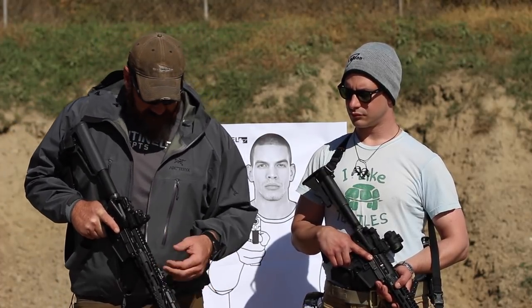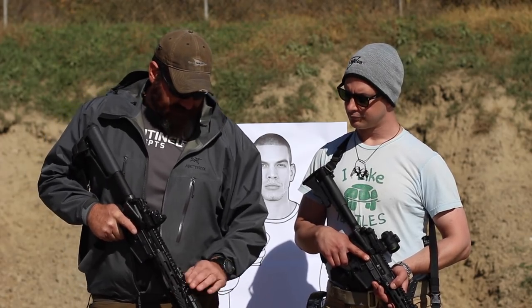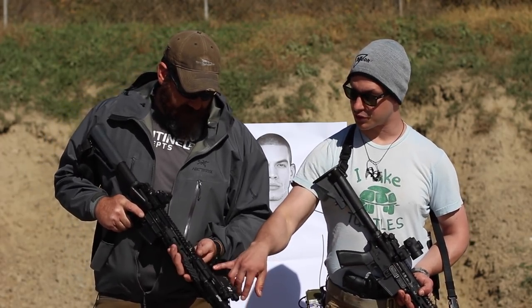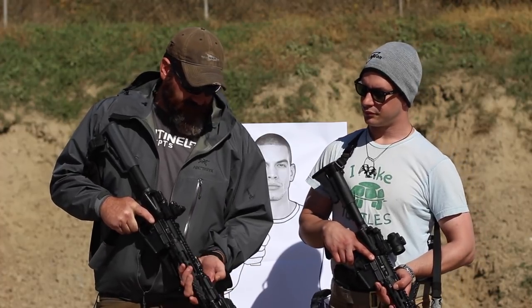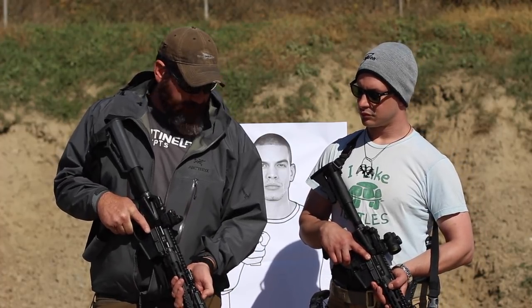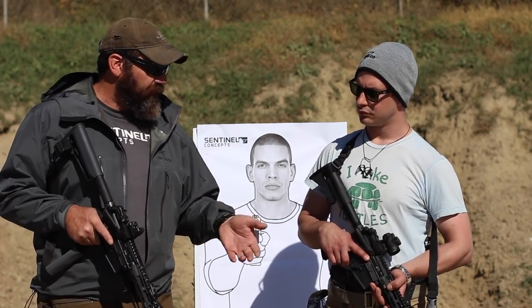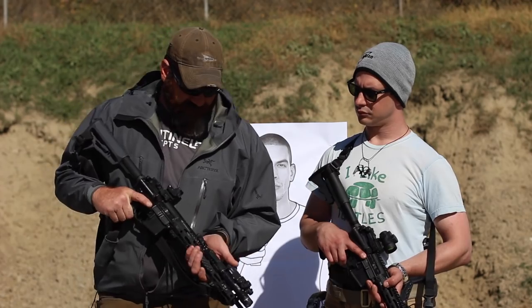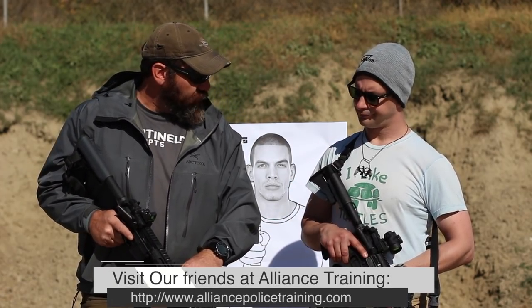For me, most of my carbines — and that's a lot of them — I run pressure switches. This one's set up as a dual output. This is only intermittent use, so I either have to hold it down to activate the white light and keep it held for constant on, or I can simply hit it for a flashing technique, strobing, or whatever intermittent lighting — which we prefer. That gives me ambidextrous control over the light.